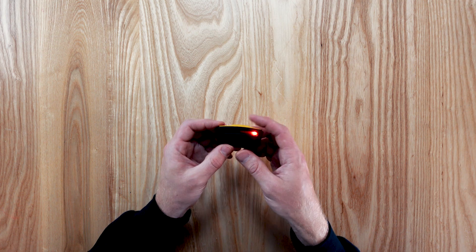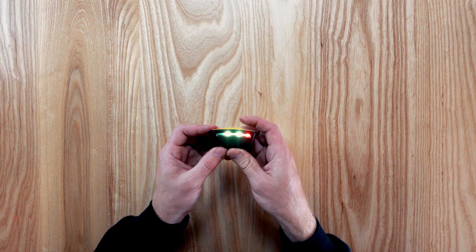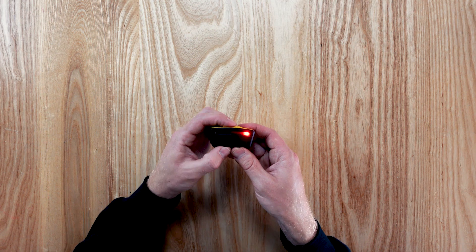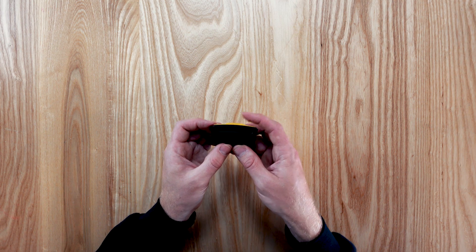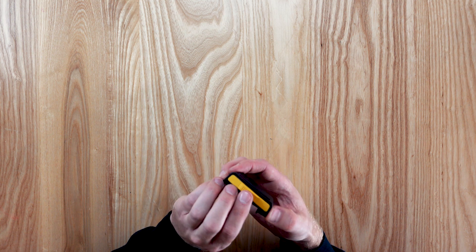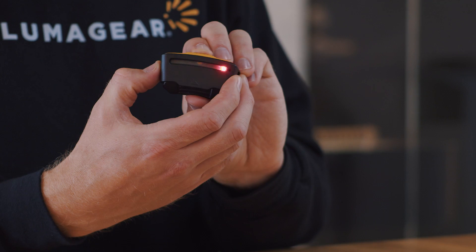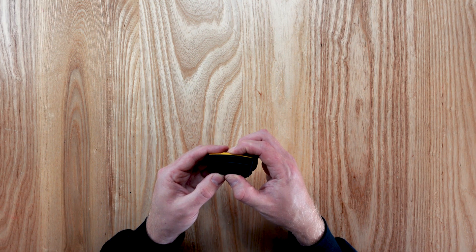Two center yellow LEDs will begin to flash. AutoSense is off if one red LED is flashing. AutoSense is on if one green LED is flashing. You can cycle between on and off by a short press of the button. To save the desired setting, long press the button and the unit will be powered off.